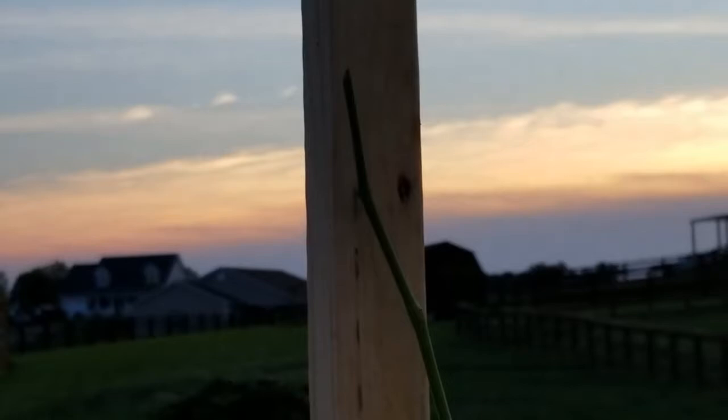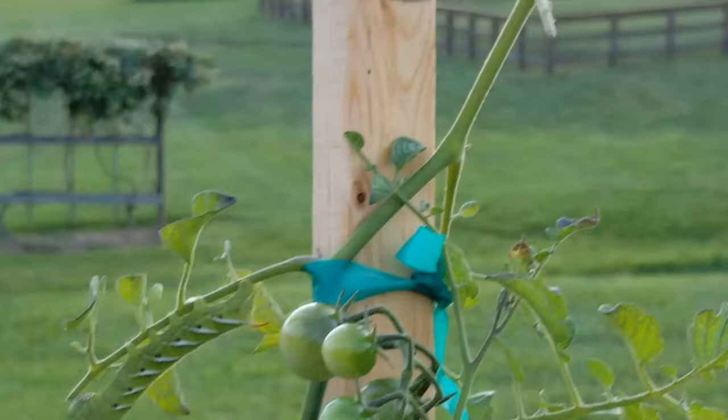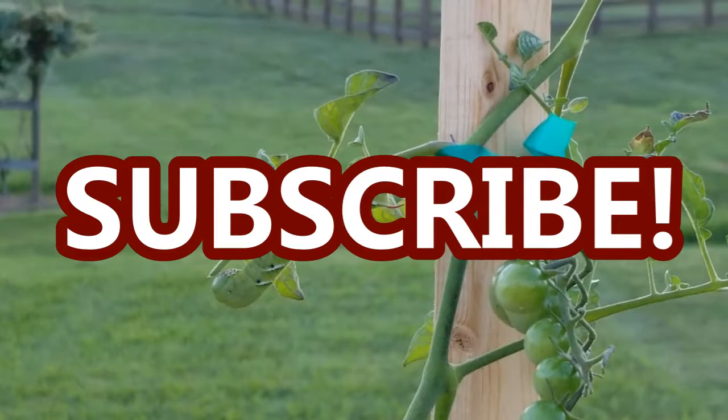So guys, that is it for this video. I hope you enjoyed it and I hope you learned something new, especially newer gardeners that may have not seen a tomato hornworm before. I hope you will subscribe to my channel here on YouTube and follow me on Instagram at Life's The Project. And now I've got to take care of this worm, so I'll see you in the next one. Bye!